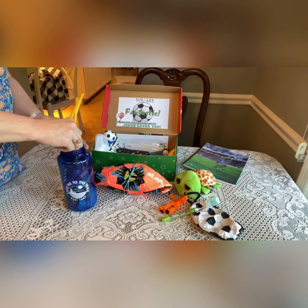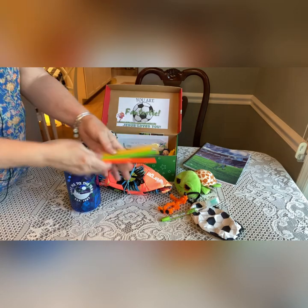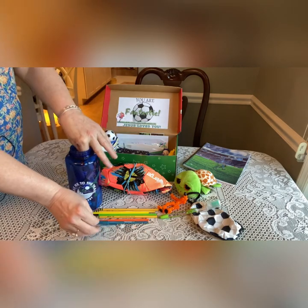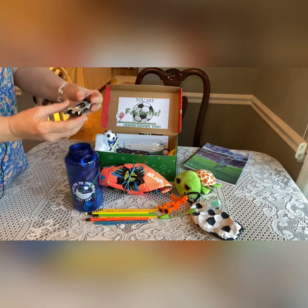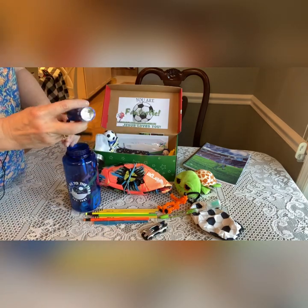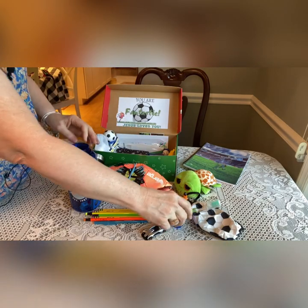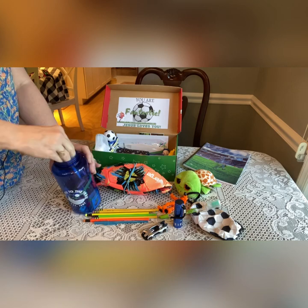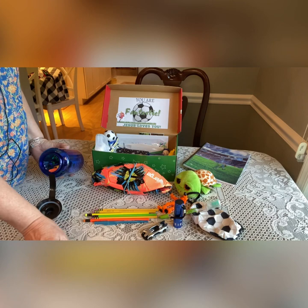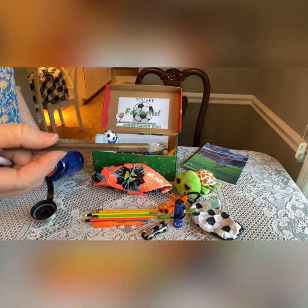Inside his bottle he has some unsharpened pencils. He has a blue pen. He has a little Hot Wheels car. He has a flashlight — I think I got those at Walmart in a set. This is when I really have to start trying to pour it out of here. He has a Sharpie, a black pen, and another black pen.